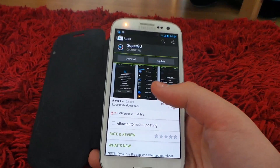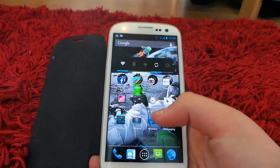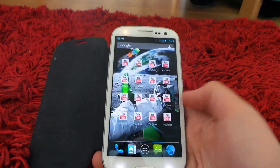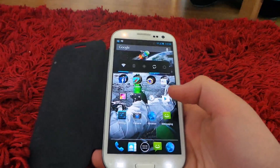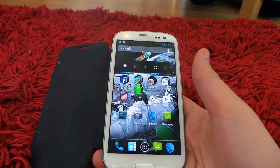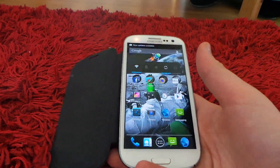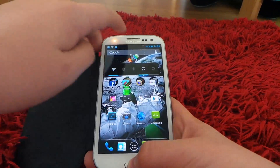Hello guys, this is TechSpecs and today I'm going to be showing you how to unroot any device. This is for any device that you've rooted, but I'm showing this on the Samsung Galaxy S3 Mini — it works with the S3 Mini, S3, any single Android phone.